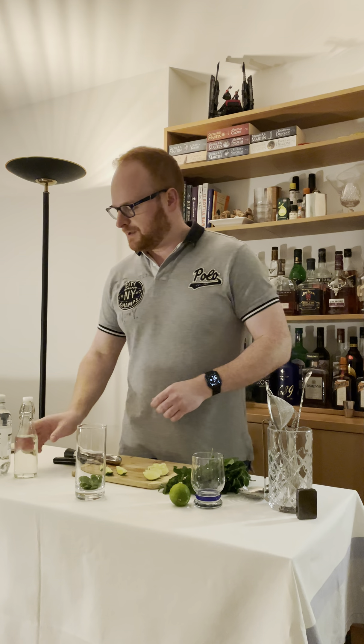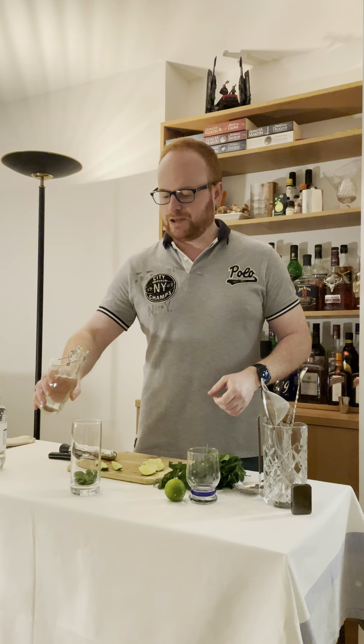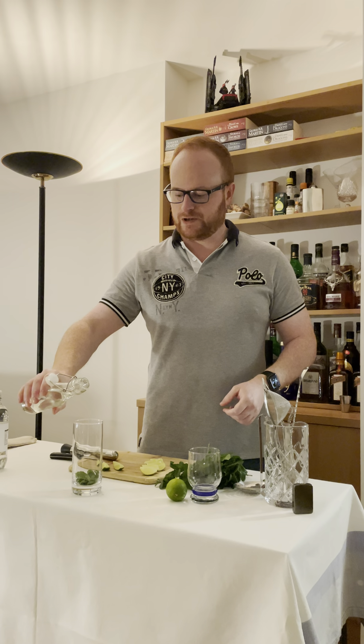The muddler comes in most good cocktail kits, so if you are getting one for Christmas, make sure there's a muddler. We're then going to need simple syrup. This is definitely preferable to granulated sugar. You want about 25ml of this per drink.